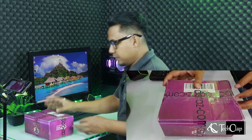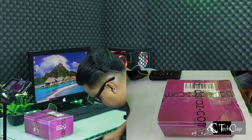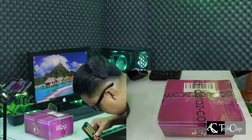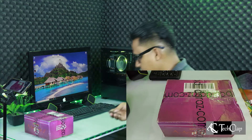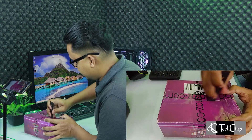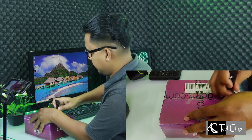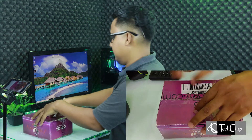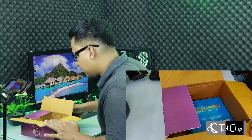Now let's open the box — okay, let's open the box with this.